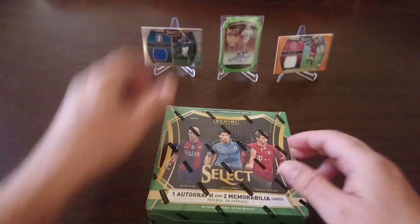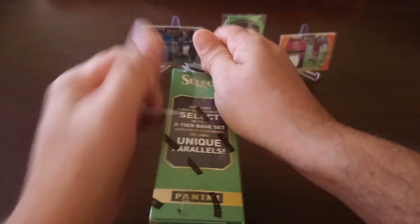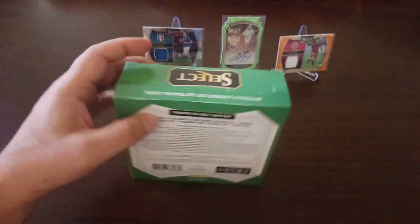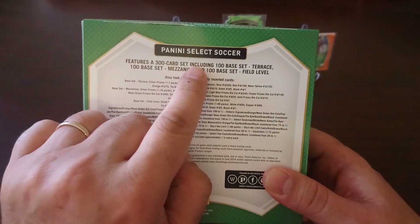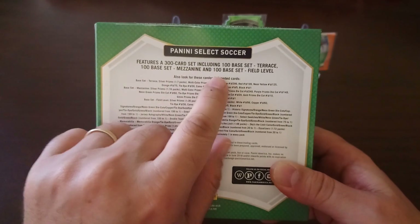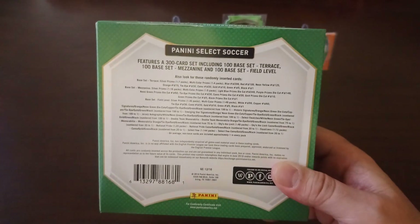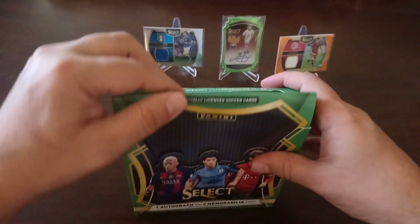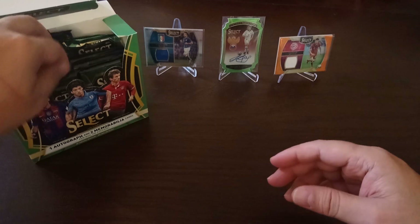Let's hope this box will bring us some nice hits and some nice numbered cards in parallel. This product is similar to Prism in terms of technology — it's made with Chrome cards. 300-card set, includes 100 base set called Terrace, 100 base set Mezzanine, and 100 base set Field Level. You can pause and read all the permutations of what you can pull out of the box. 12 packets in the box, five cards per packet.